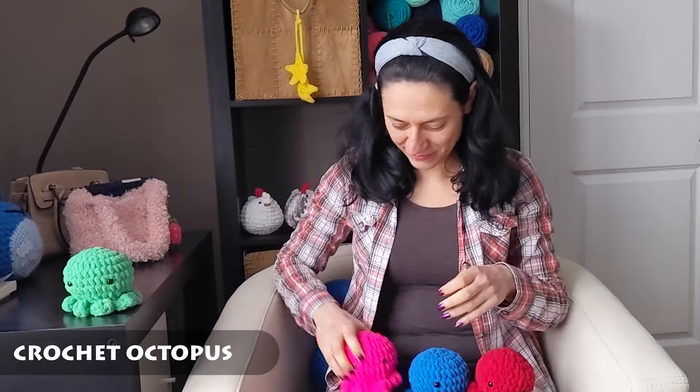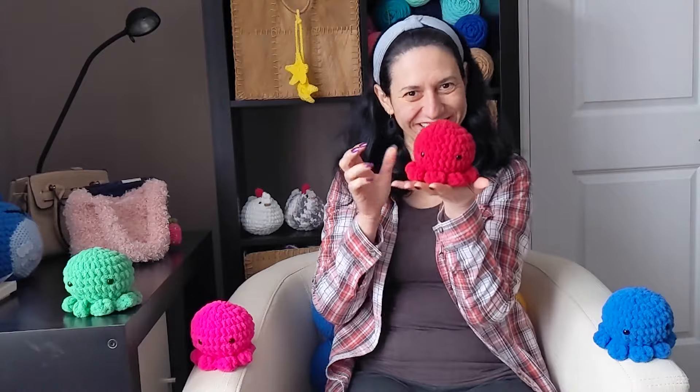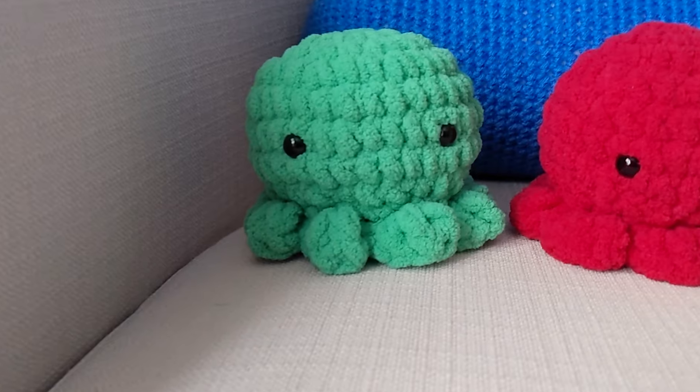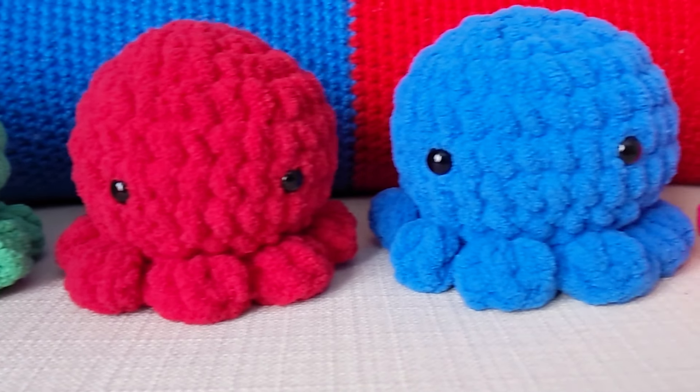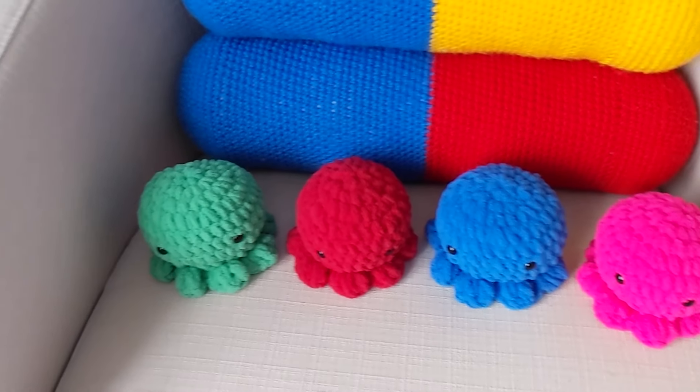Hello, welcome to one more video! My name is Stella. In this video we are going to make this cute crochet octopus. Look at how cute they are — I made them in so many different colors. Come with me, let's make these cuties together!